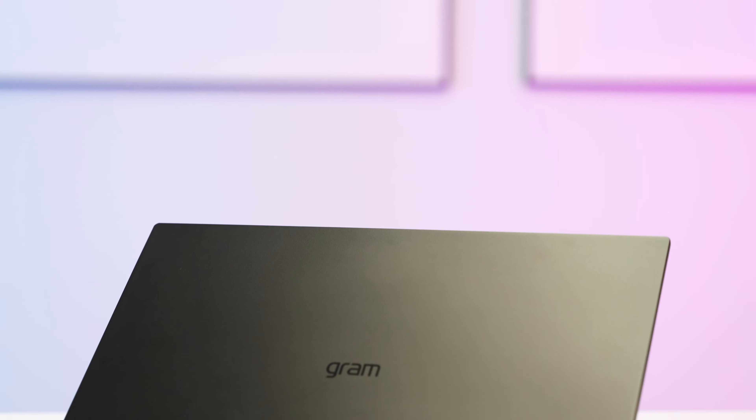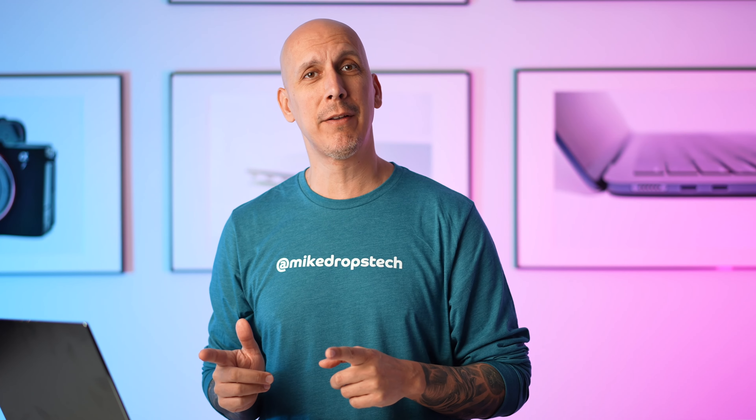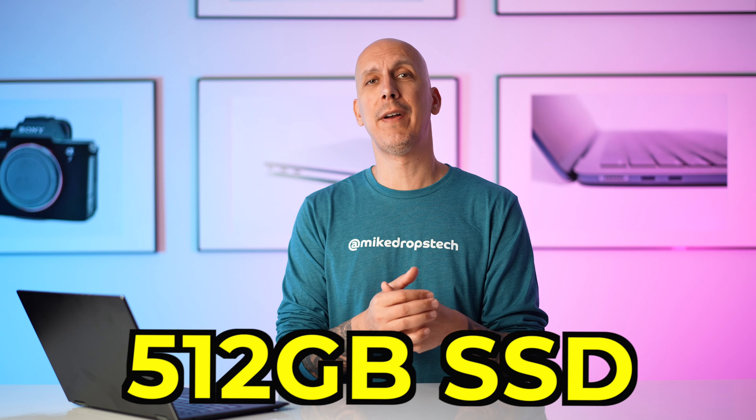Looking for a 14-inch Windows laptop that might just be the best one out there? Let's talk about LG's Gram. I'm a huge fan of LG. I've really enjoyed the Gram range when I played with the 16-inch. Never got my hands on a 14 before, so I picked up this bad boy for a little bit over $1,100. I got the i5-1240p, 16-gig RAM, 512 SSD — respectable specs for about $1,100 and change.